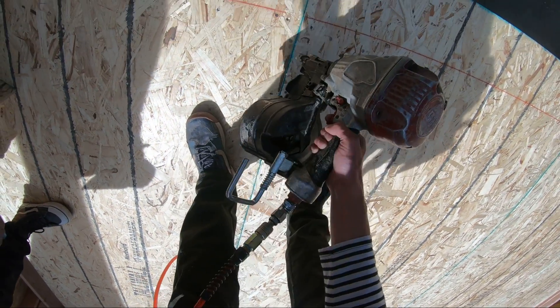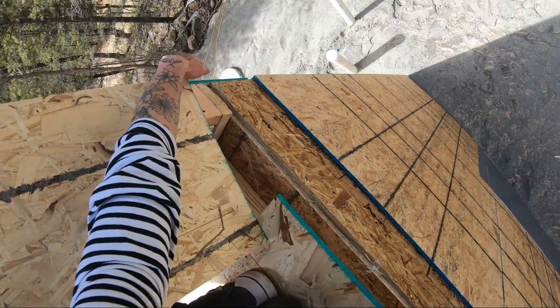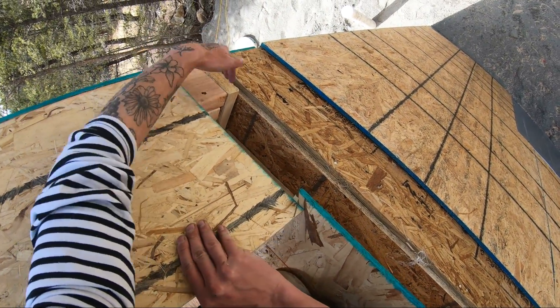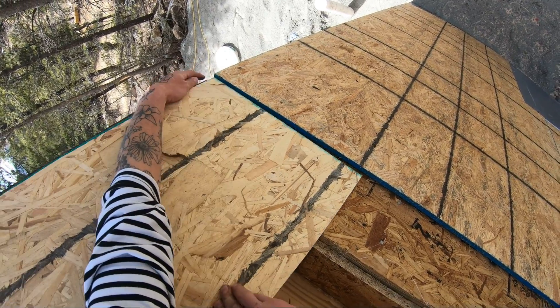In order to keep us from having to work backwards, we put our little piece of plywood pre-nailed onto the outside of the house, so that way when we stand our wall, it's already ready to go.